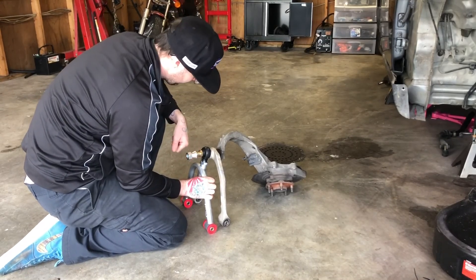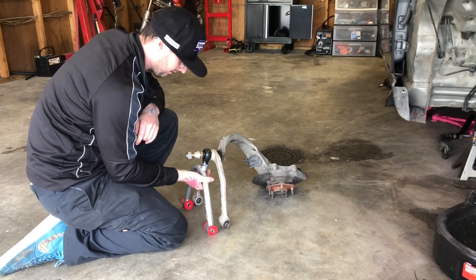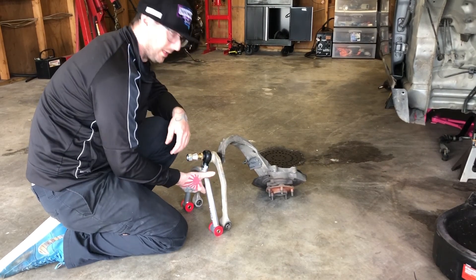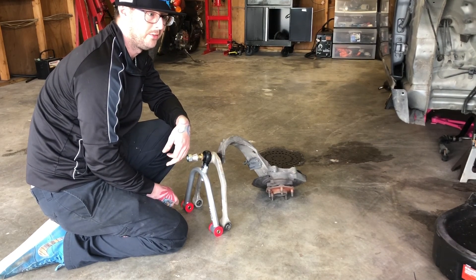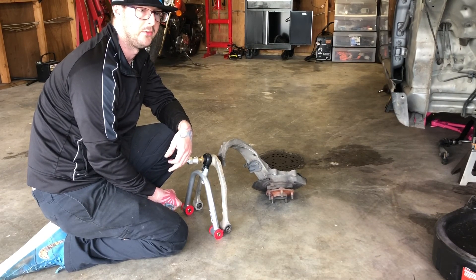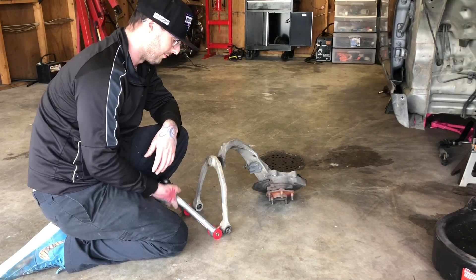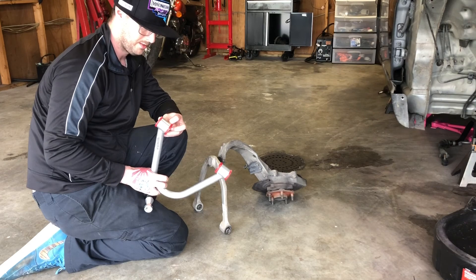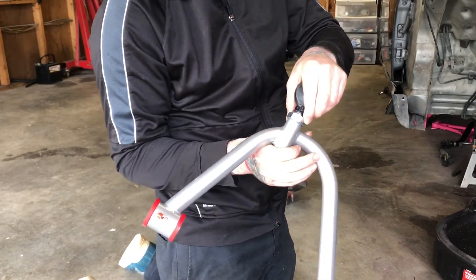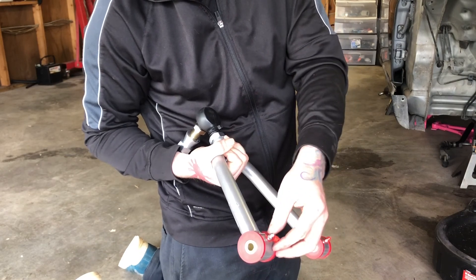I am taking the factory upper control arm and the aftermarket adjustable upper control arm and matching them up so that our initial alignment measurement is as close to factory as possible. That'll make aligning it pretty easy. My ultimate goal is to have factory suspension settings on lowering springs so it handles the way it was designed to for our initial test runs, and then we can work from there. These Kinetix control arms come with a lock-in ball joint so once it's set it has no physical way to unset, as well as Energy Suspension greaseable bushings with a grease fitting to keep them fresh.